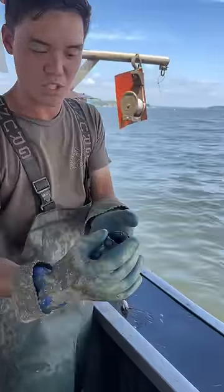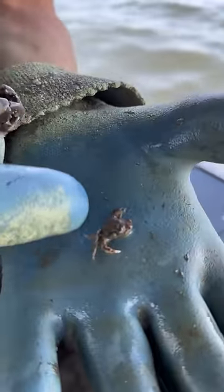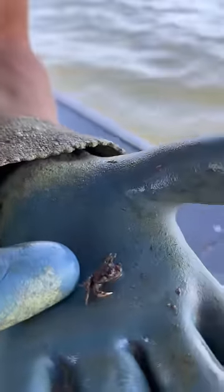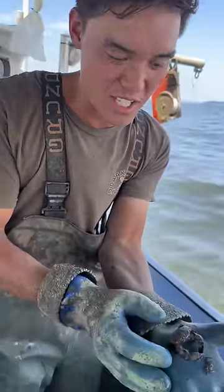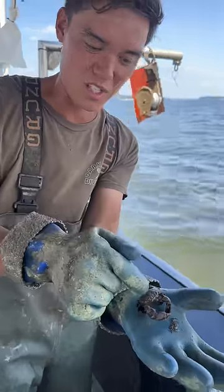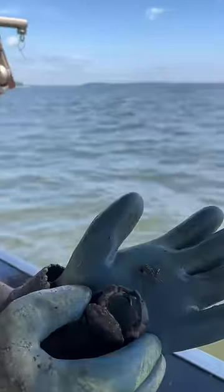There are a couple different kinds of mud crabs here in the bay. This is a smaller mud crab, and I'm pretty sure this is called a Harris's mud crab. They are all over the place. But you can see the size difference — we rarely see these ones all the way up here in the upper bay. A lot bigger than the Harris's mud crab there.